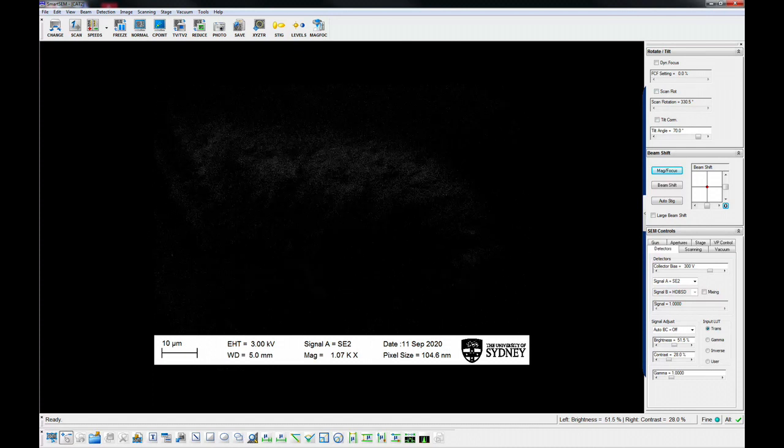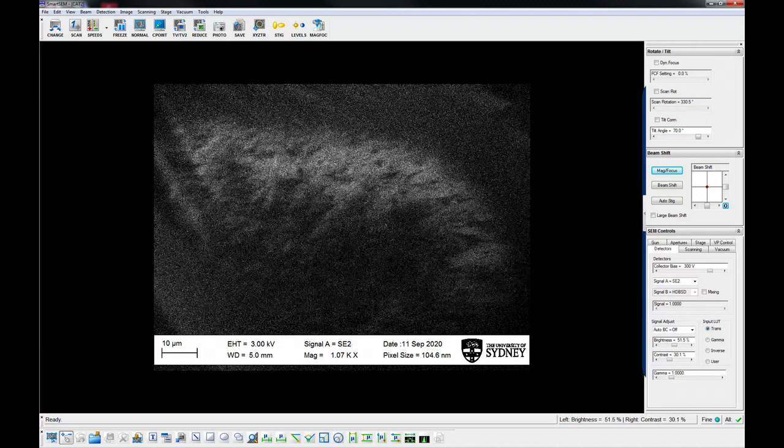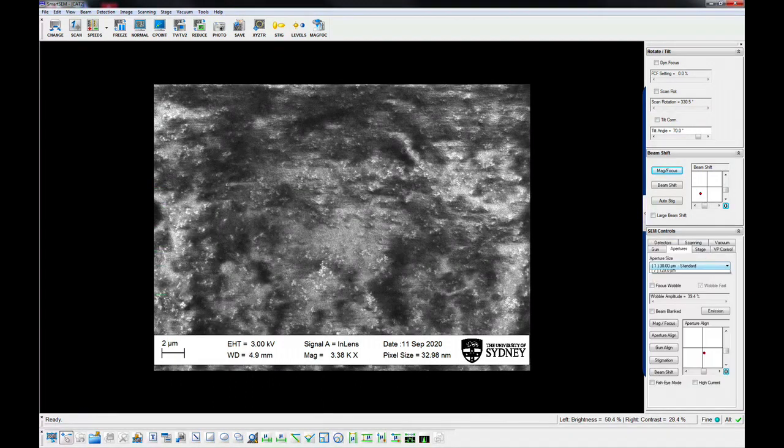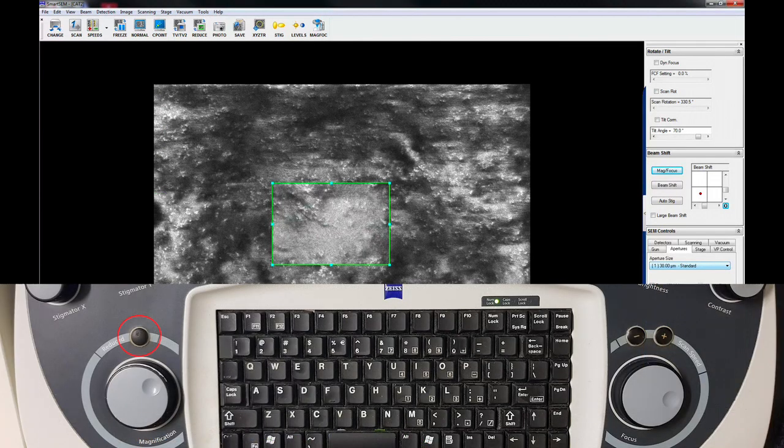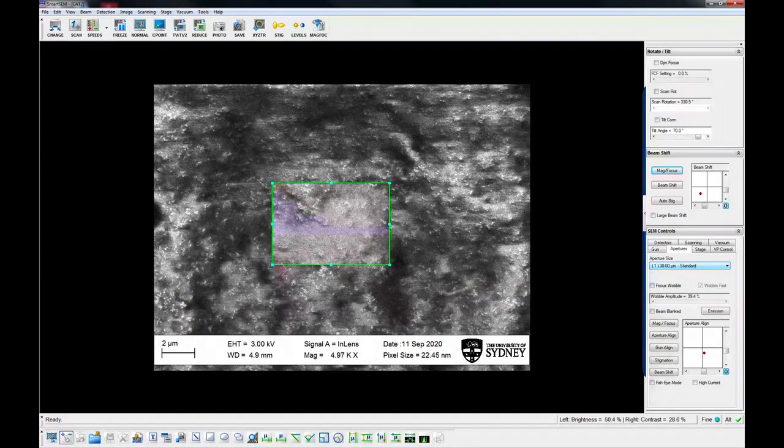Refocus and begin imaging using your desired detector. The SEM has a multi-hole aperture with sizes ranging from 7.5 microns to 120 microns. Increasing the aperture size increases the beam current. There is no useful improvement in resolution for apertures less than 30 microns, but you may need these sizes to control charging or specimen damage. Focus and stigmate the specimen at a suitable magnification, for example 5,000 to 50,000 times. You may find it easier to reduce the scanning area using the reduced area window and slowing down the scan speed to gain a better signal.